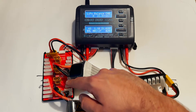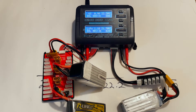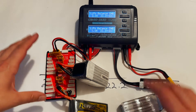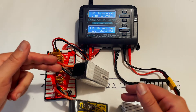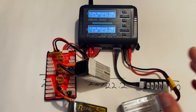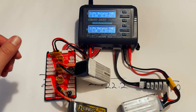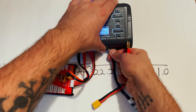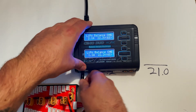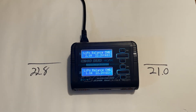That is how you safely charge LiPo batteries. Again, if you're charging batteries, don't leave them unattended because they can start a fire — they are dangerous. I've had friends accidentally puncture these and end up with their backpack on fire. The last thing you want is to burn your house down. If this video helped you out, make sure you subscribe, leave a comment, and like the video. Thanks for watching.